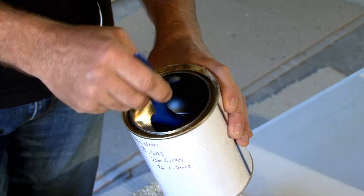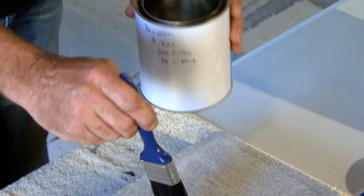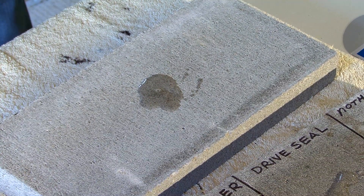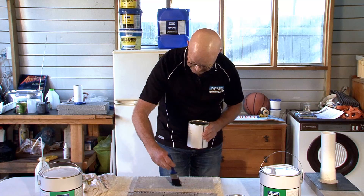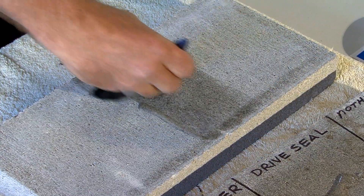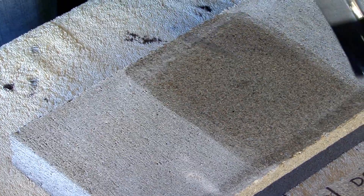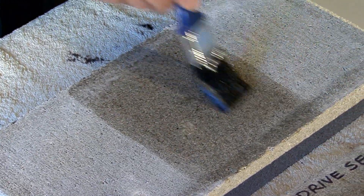I'll just show you how to apply these sealers. Let's say you put it on like that — don't leave it pooling as a puddle. Brush it out, roll it out, or if you're spraying it, roll or brush it out after leaving any pooling with your sprayer. That to me looks like it's soaked in quite nicely.